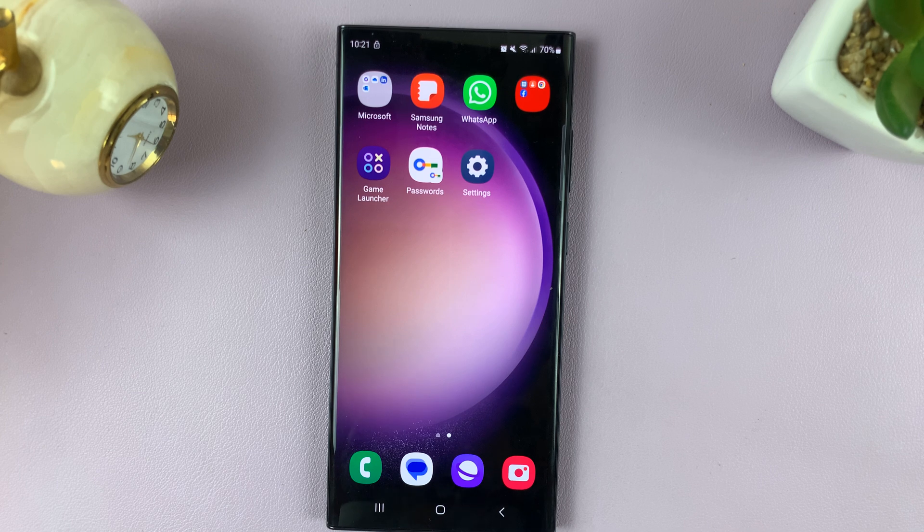In this video, I'll be showing you how to enable and disable screen off memos on your Samsung Galaxy S23 S Pen.